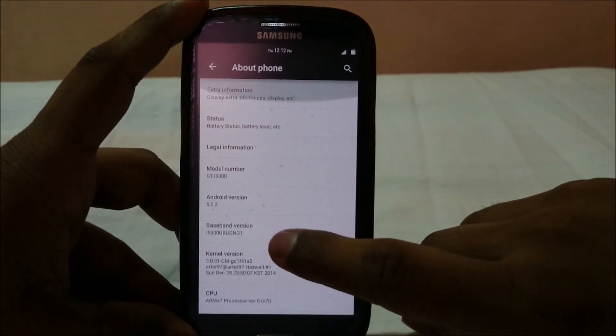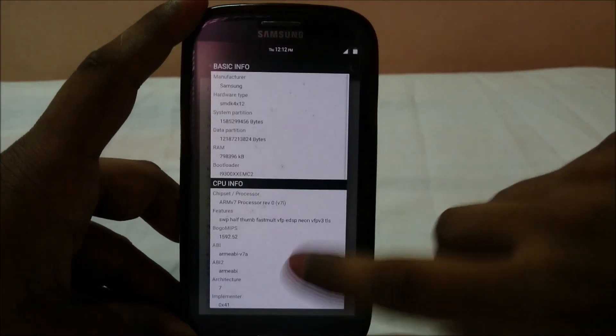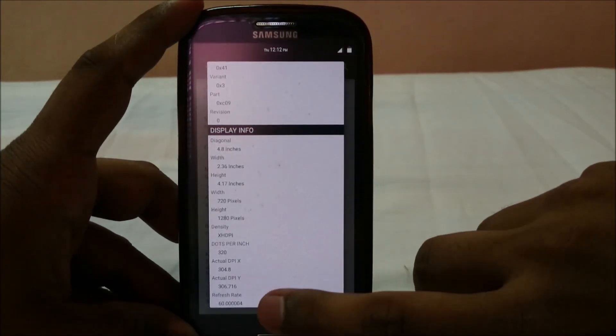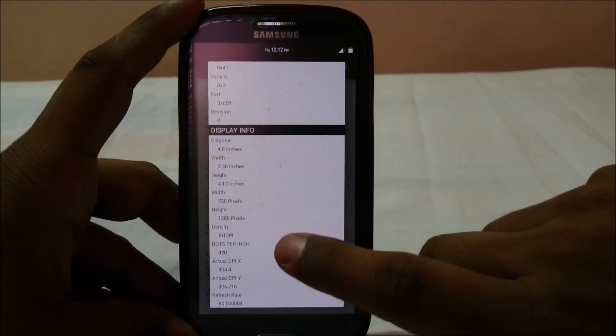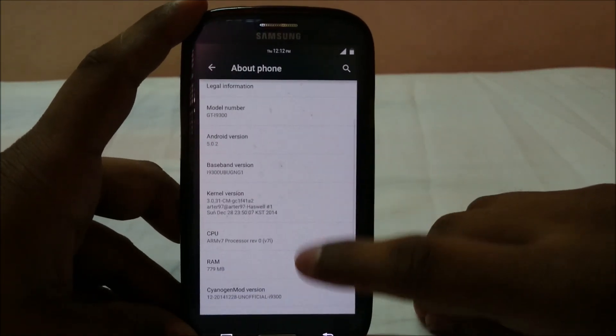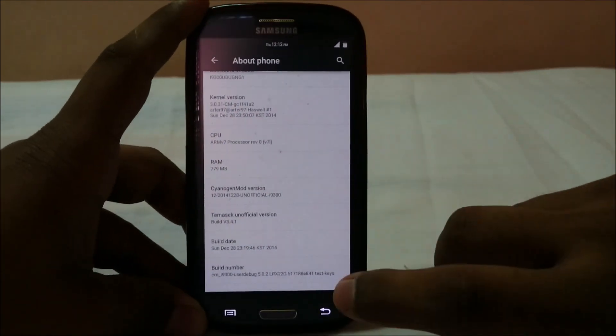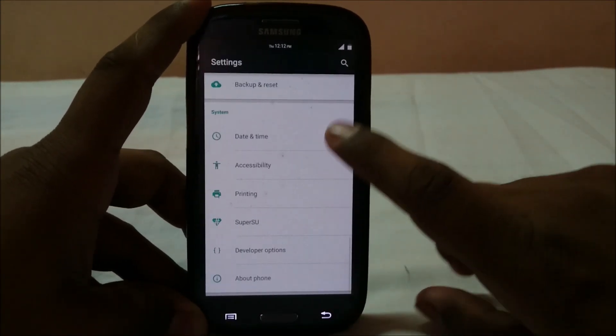You have a lot of extra information here — actual DPI, DPI settings, all of that. It doesn't have OTA, but the Temasic ROM didn't really have OTA before either, so that's expected.